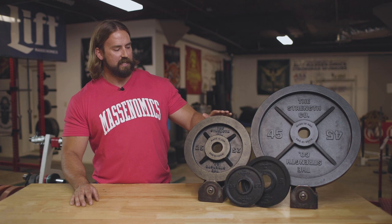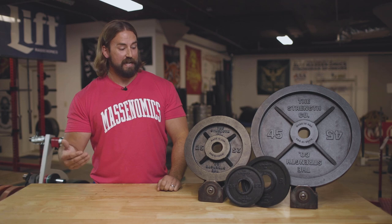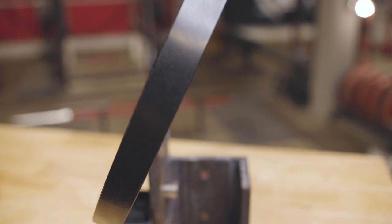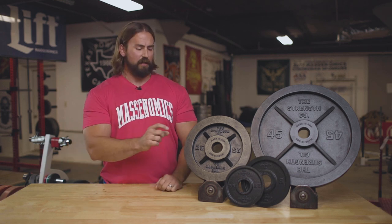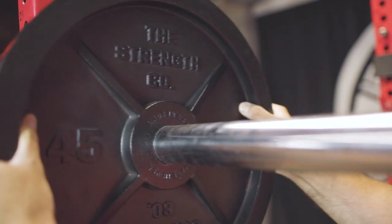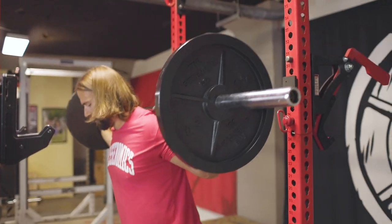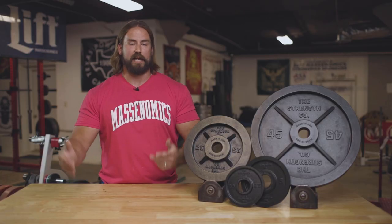Another thing that I think is cool is the machined outer and inner diameter on all the plates — it allows for nice handling and just looks cool. Whenever they're machining things, that adds a more polished look to the plates. The last thing I wanted to talk about was the thickness. They're not what would be conventionally thought of as a deep dish plate — more of a standard thickness. I really like this; it has a good look, a more classic feel, and it allows you to fit more plates on the barbell. Honestly, who doesn't want more plates on the barbell?